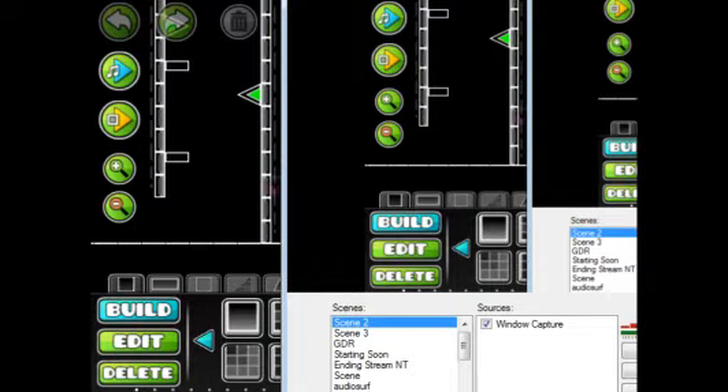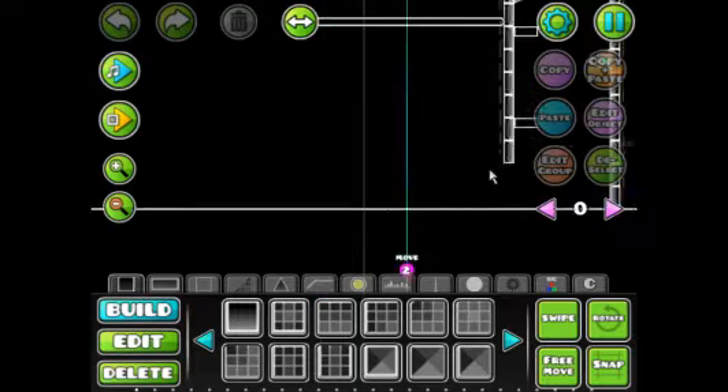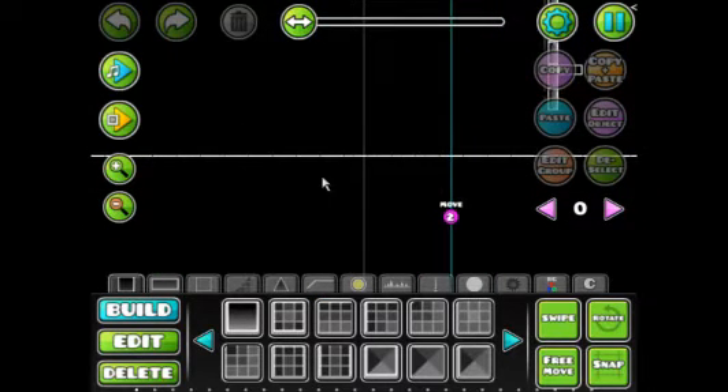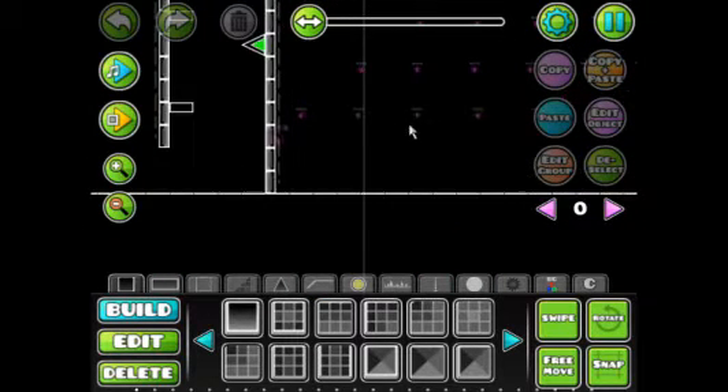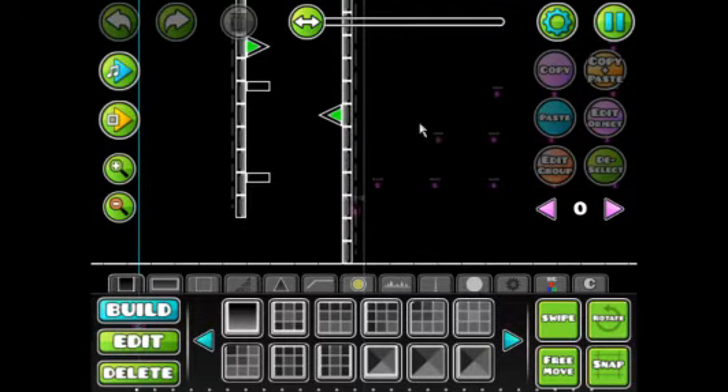Hey guys, King here. This is how Zobros's wall jump works. I remove the alpha, and basically this thing moves.